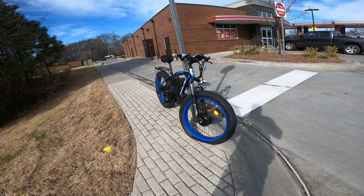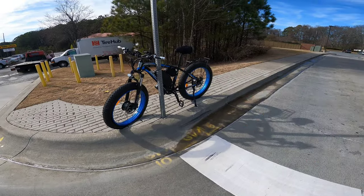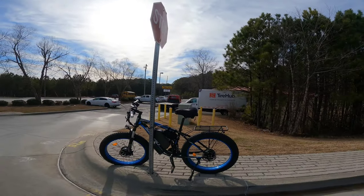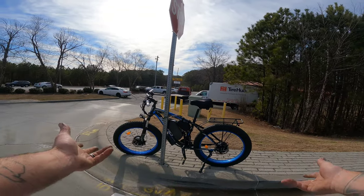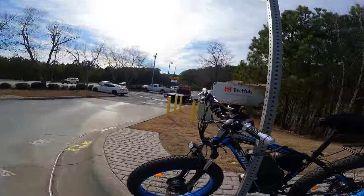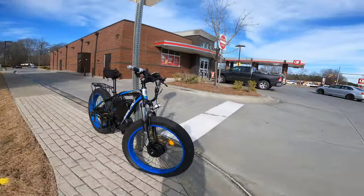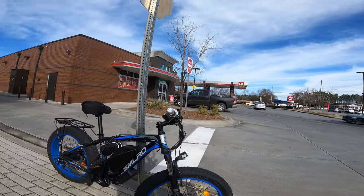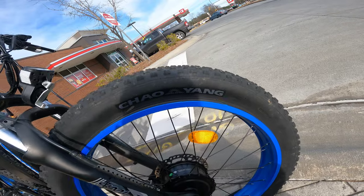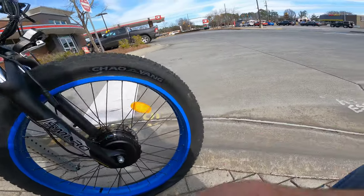We're waiting for the gentleman - he's about to be here to unlock this old girl and we're gonna tow it. This is my first e-bike tow. I've towed bicycles before at my old company - those were impounds, some person who was down on their luck got arrested while on their bike. This thing looks like it might be powered in the back and the front. It's got Chaoyang tires - I wonder if that's why it's flat. I bet that might have something to do with what's going on here today, or it could be driver error.